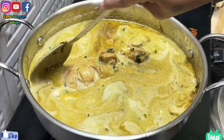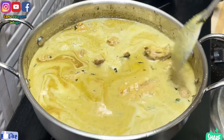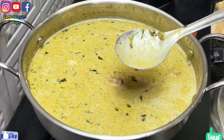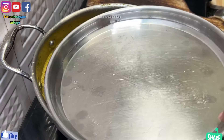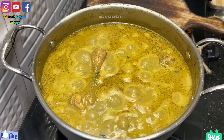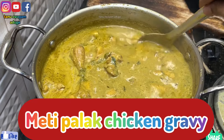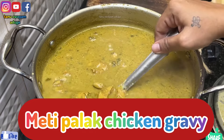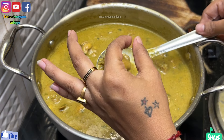Let it cook and it's ready to taste the meaty chicken gravy. Please like this recipe. Thank you.